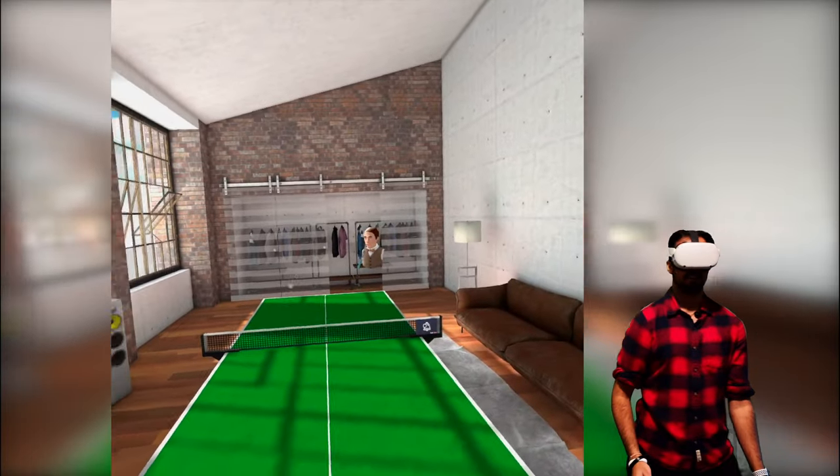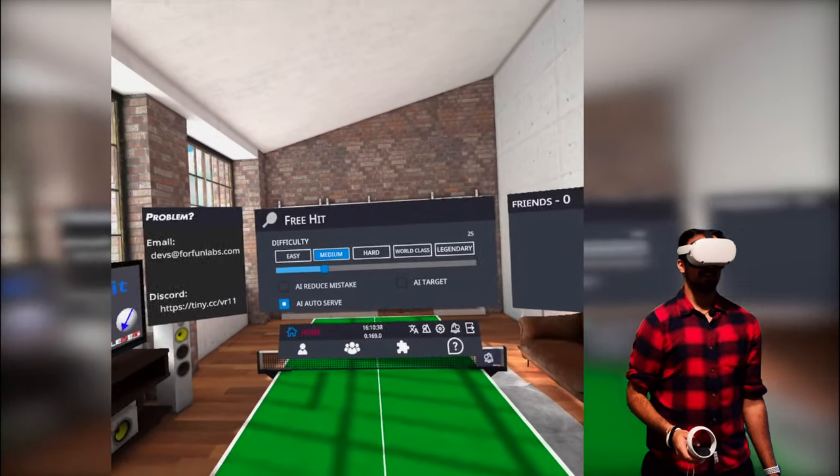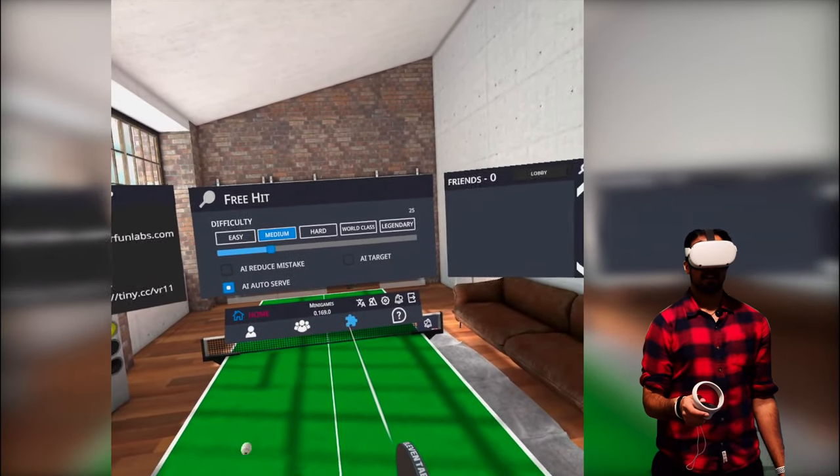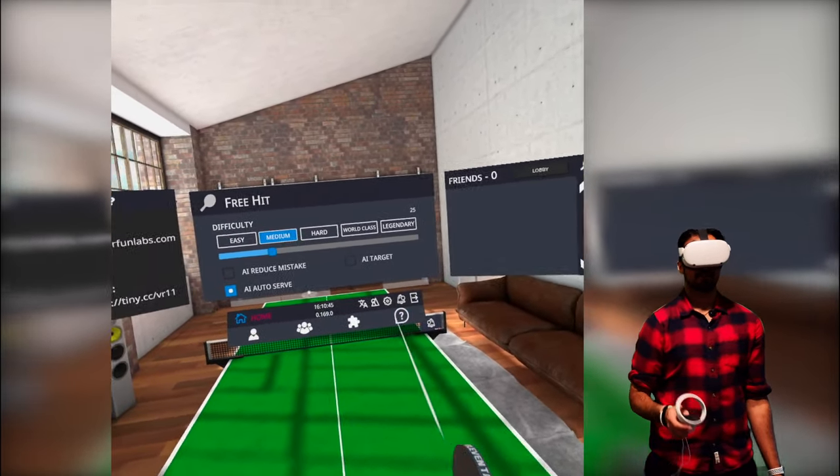I hit the paddle — okay. So what else we have is a single player mode, a multiplayer mode, and mini games. There's also a little tutorial just to help you set it up.